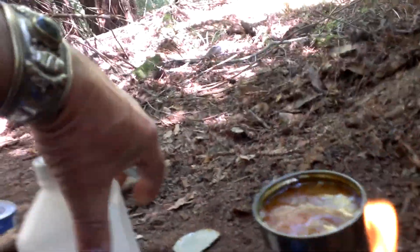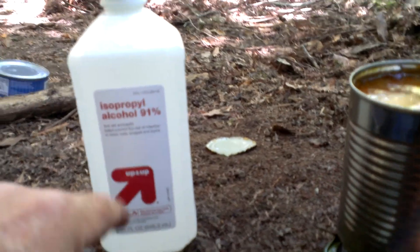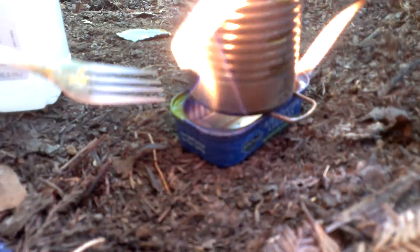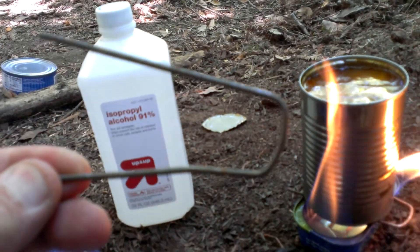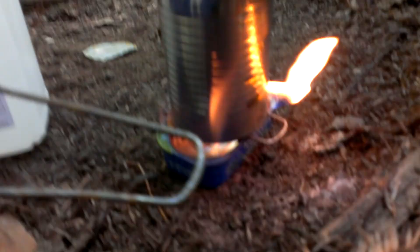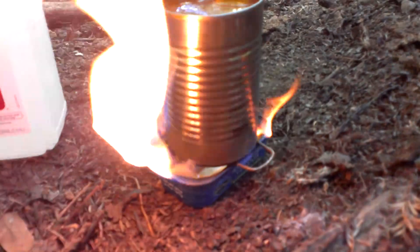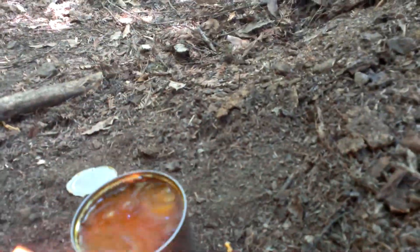I've got some rubbing alcohol here — it's 91%, so it's pretty potent, because isopropyl alcohol has water in it and you get the percentages. I had some sardines in a can and I used that container. I liked it because it's the right size — not too much, not too little. And I have a little metal piece here that I found along the roadside.